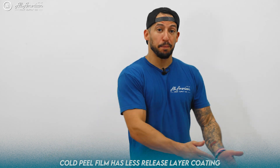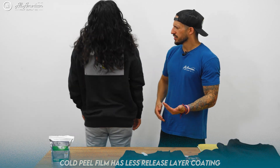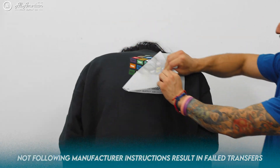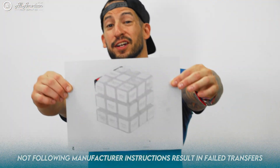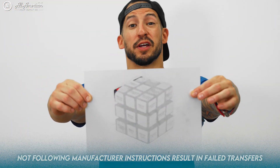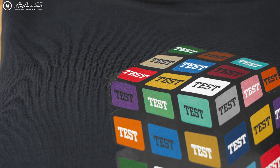Manufacturing instructions are there for a reason, especially when it pertains to the release layer. You want to follow these closely so you're not wasting your film, your ink, your garment, and probably most importantly, your time.